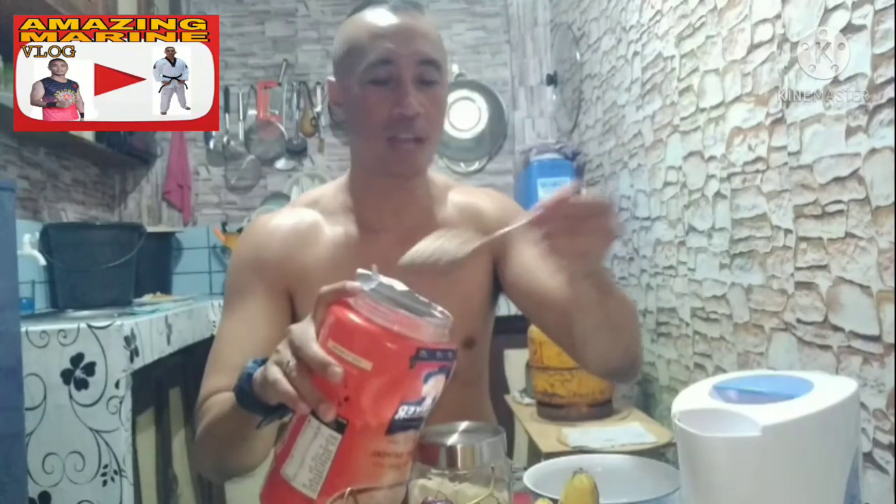So, start na tayo, mga Camarino. So, unang-unang maglagay tayo ng oatmeal — apat na kutsara: 1, 2, 3, and 4.